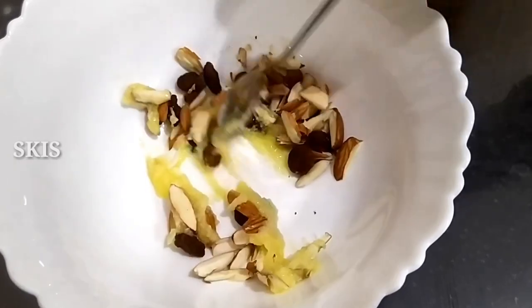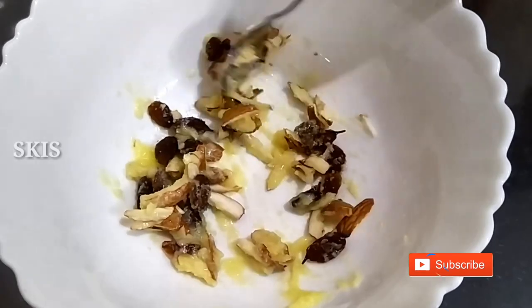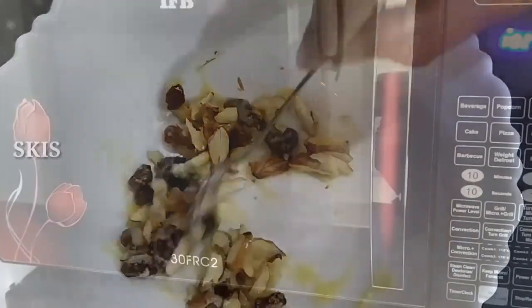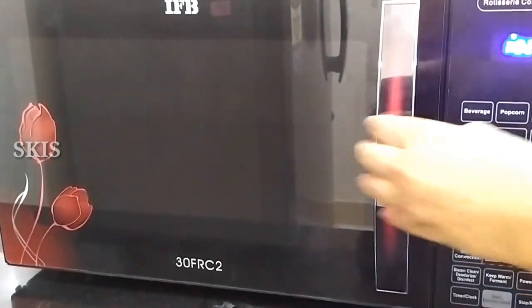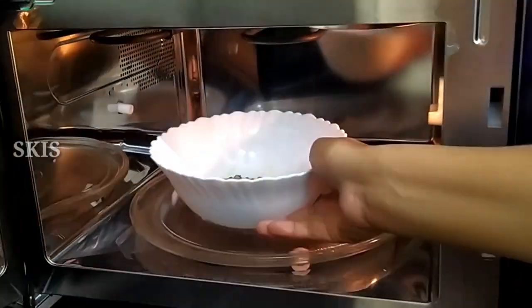Let's mix the nuts. Let's open the timer – we are ready. Let's close and set the nuts.